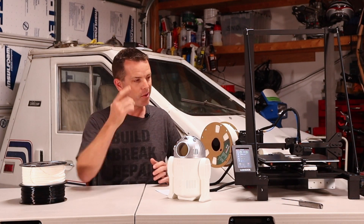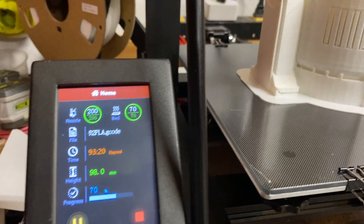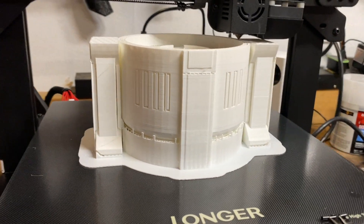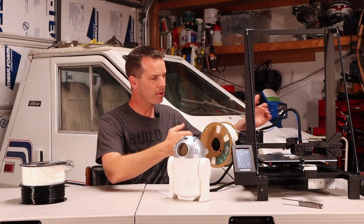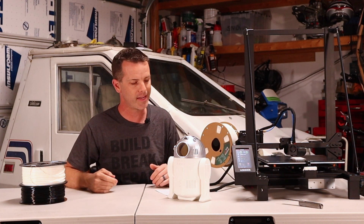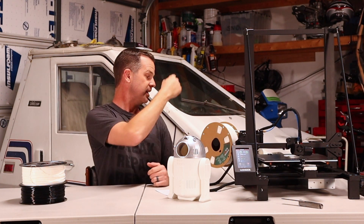Hey folks, welcome to the Do It Yourself Dad channel. Today we got a new toy — the LK5 Pro from Longer. I'll have a link for it down below. This thing has a 300 by 300 by 400 print bed, which gets you about a one foot by one foot by 15 inch print size for those of you in the states.